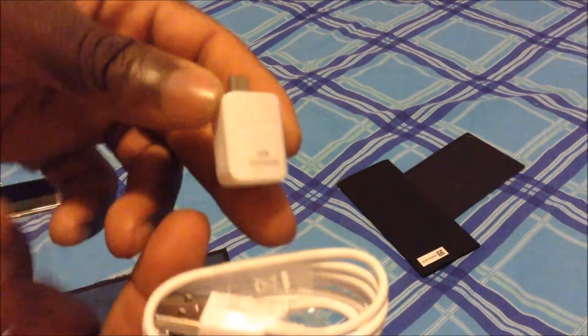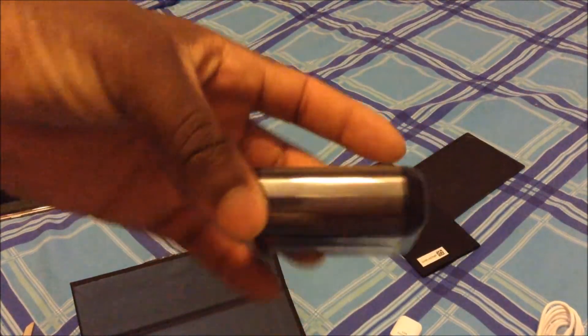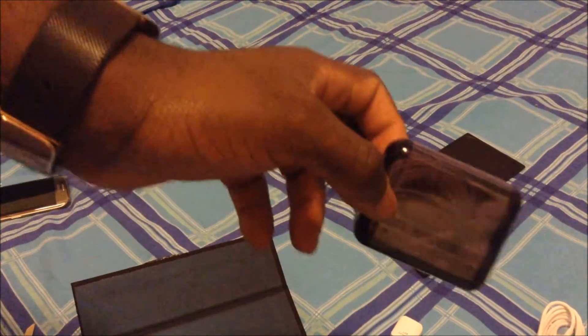You connect it to another phone — another Samsung or Android phone — transfer your data and that's it. At the bottom of the box you have the S7 Edge earphones. They come in their own case, so that's a step up as well.